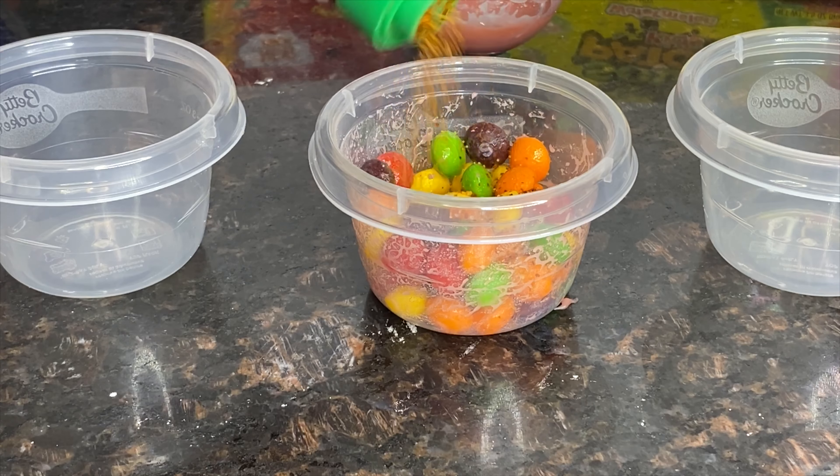You're also going to add your lucas — a generous amount. Then you're going to cover the lid and shake it for about 30 seconds — not 30 minutes! They should look a little like this. All the powdered stuff should have covered a decent amount of the skittles.